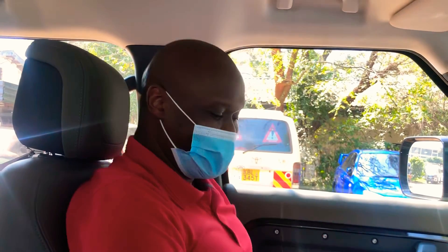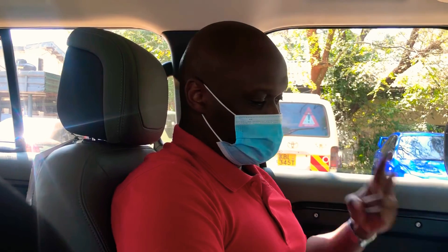Thanks so much, Murigi — that's awesome. I know this was very impromptu, but wow, this is an amazing car. So guys, that's the Land Rover Defender. I completely stumbled into Murigi and just couldn't resist the opportunity to make this little video. I hope you get some value out of it — asante sana!